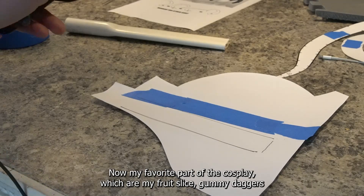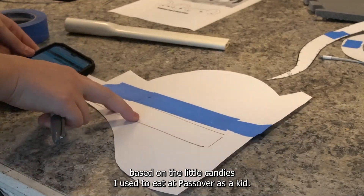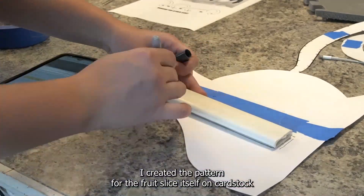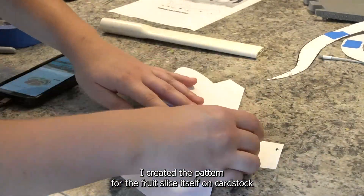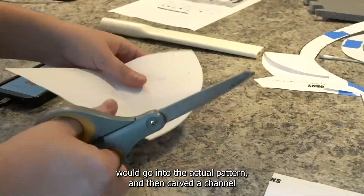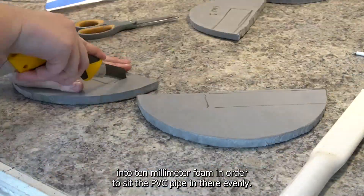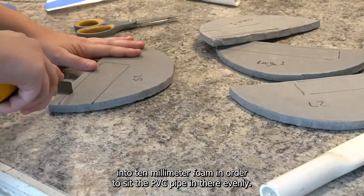Now onto my favorite part of the cosplay — my fruit slice gummy daggers, based on the little candies I used to eat at Passover as a kid. I created a pattern for the fruit slice itself on cardstock, cut it out, marked where the PVC pipe would go into the actual pattern, and then carved a channel into the 10 millimeter foam in order to sit the PVC pipe in there evenly.